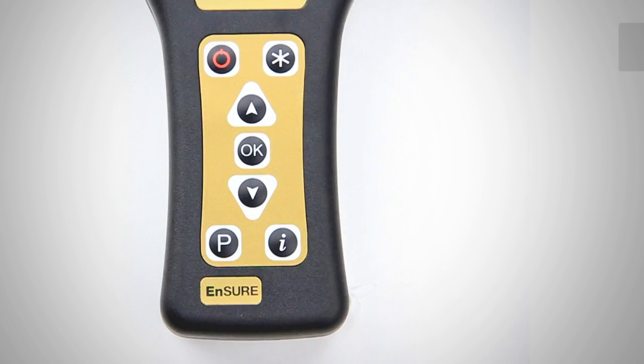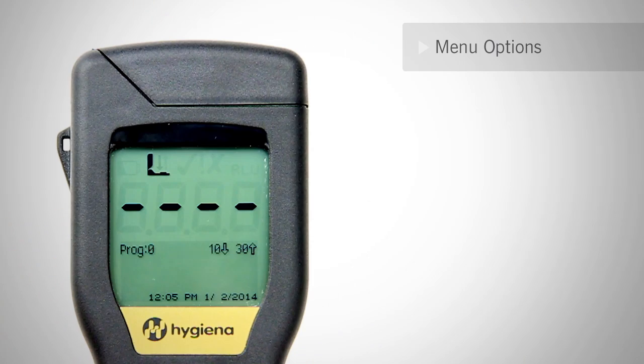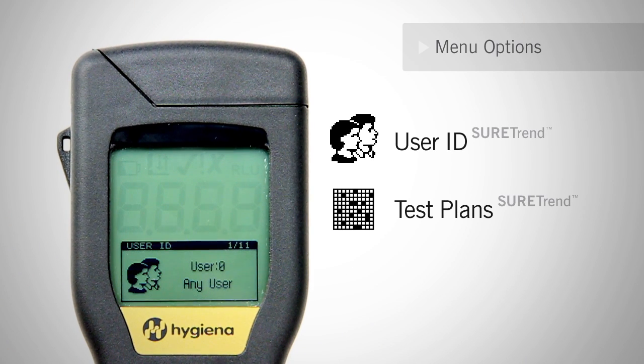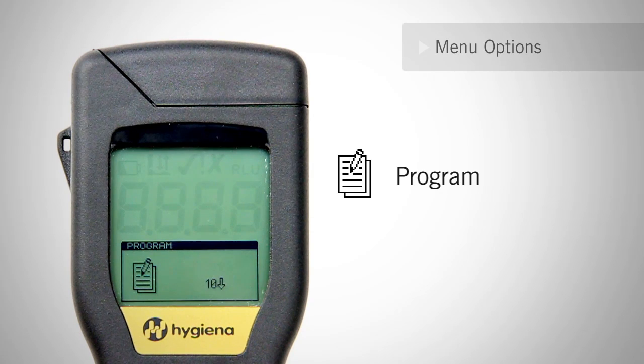Next, let's cover menu options. Press the star button to access the menu. Using the OK button and the up and down arrows, you can scroll through the menu options. The first two menu items — user IDs and test plans — can only be customized using SureTrend software. These options allow you to add operator names to the system and arrange a list of locations for the operator to test. The next menu item is programmed locations. Your meter comes preset with 10 and 30 as its pass/fail thresholds for the first location. You can manually adjust these limits using the keypad or through SureTrend software.